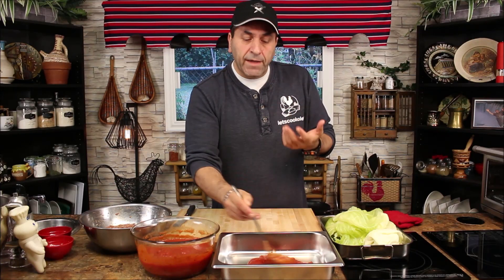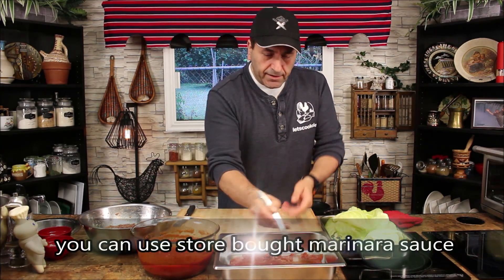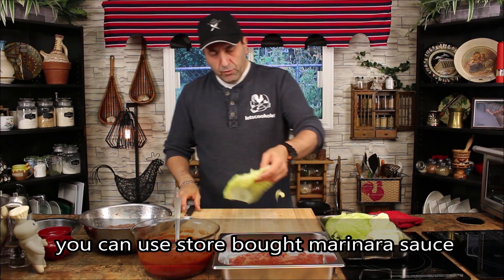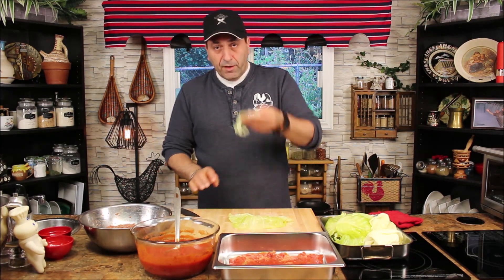For the tomato sauce, I'm using one of my own recipes from my spaghetti tomato sauce episode. I make a big batch and freeze it, so whenever I need it, it's handy and ready to go — it goes so well with the cabbage roll. We're going to do one layer of tomato sauce in the bottom of the pan.